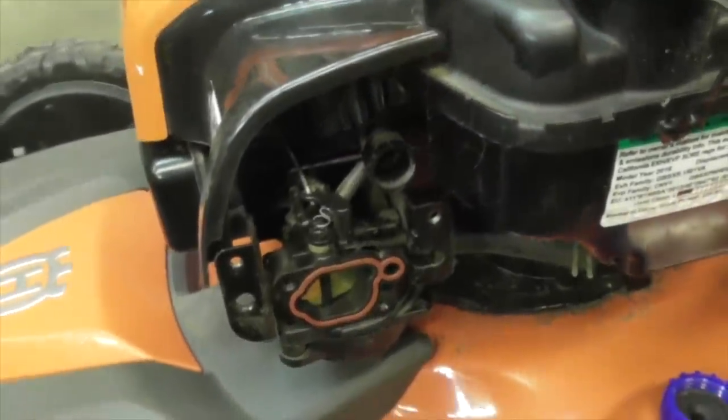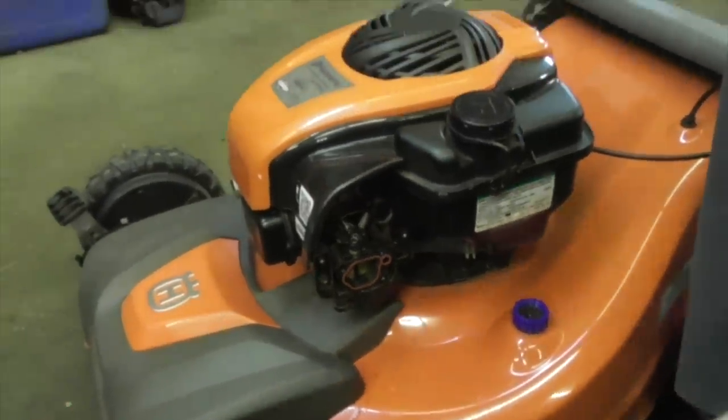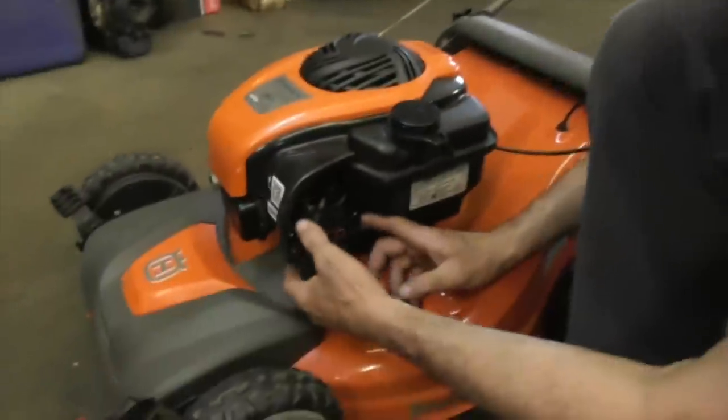We only sprayed that carb spray in there to use it as a test. I hear this comment all the time: you shouldn't be spraying that in there, you're going to blow the engine up. You ain't going to blow no engine up - that's a fuel, that's an alternate fuel. 40 years, never seen an engine blow up. I've never seen it.